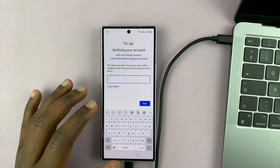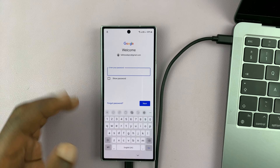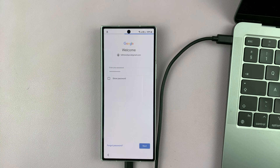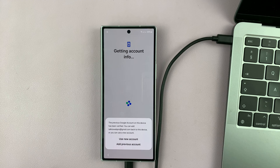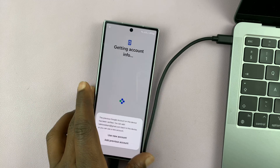Enter the Gmail address, then tap on Next, and enter the password. Hit Next. If you have some verification to do, go ahead and do that. And once you verify your account, you'll be allowed to proceed with the setup of the phone.